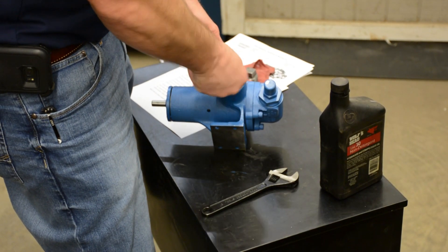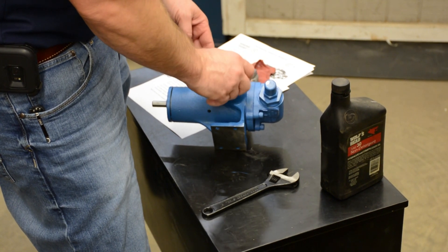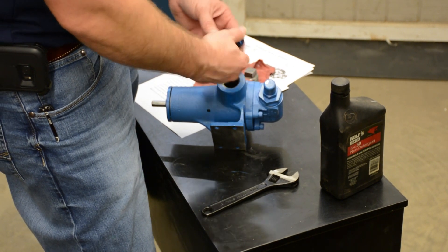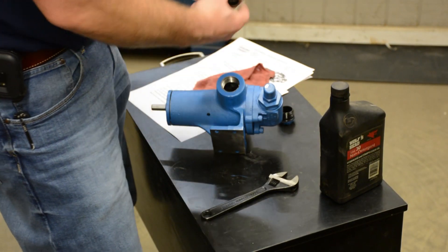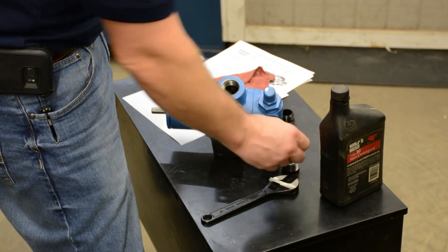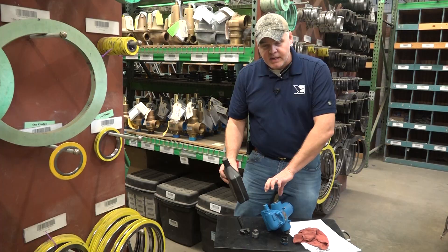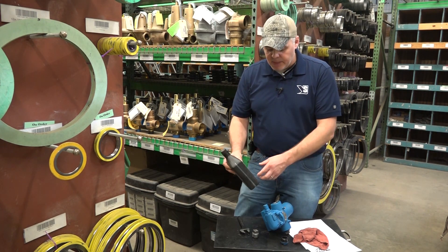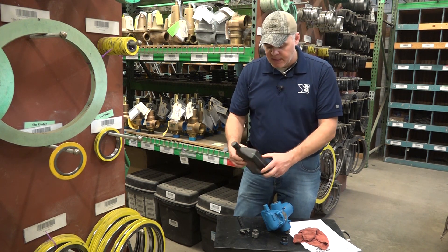These pumps come with little plastic caps on them, but they can crack and they don't hold a really good seal. So when I do this procedure, I usually just go ahead and get rid of these plastic caps and replace them with black iron cast plugs. This particular pump calls for just a light oil — if there's any residual from your system you'll want to drain that out — but this one just calls for a light non-detergent 30-weight oil.